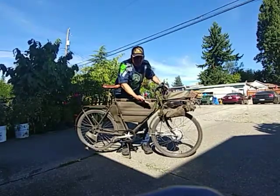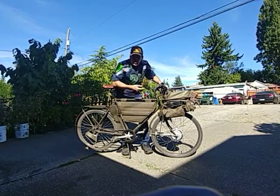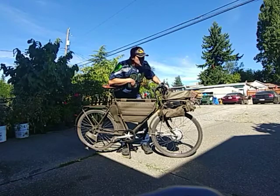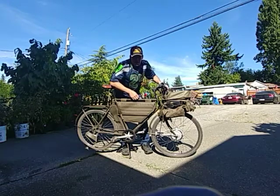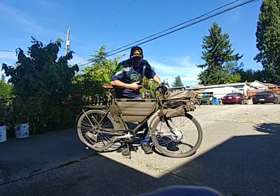This makes it much easier for me to go to work. If I was riding under my own power it would take me at least an hour and a half. This cuts my commute time by 30 minutes over 18 miles.